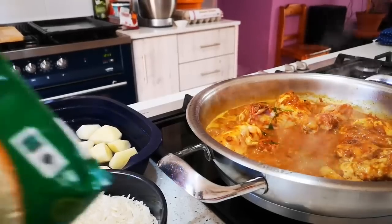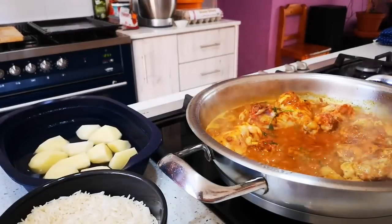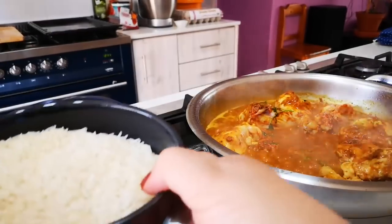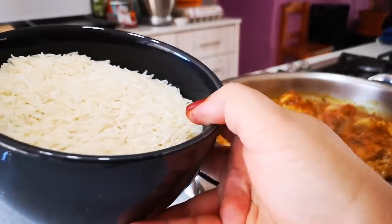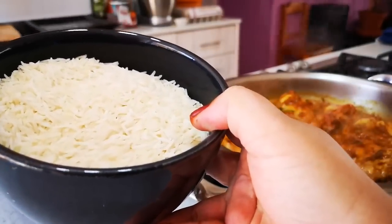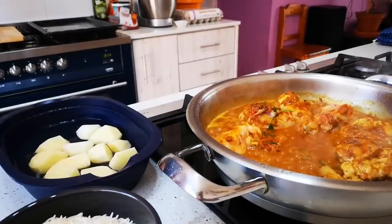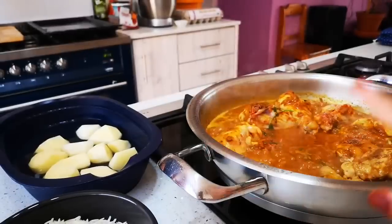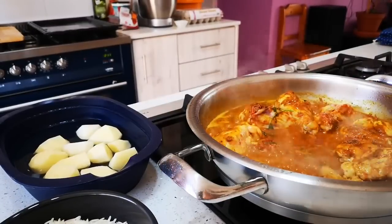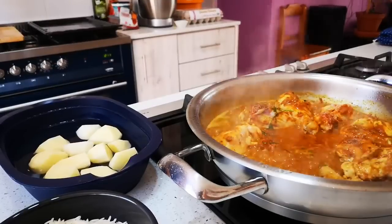Guys, I'm using a speckled basmati rice. What I've done is — this is about a cup and a half or two, I'm not sure — not a lot of rice because this is not a big pot. We've just washed and rinsed it and put it in this bowl. And we've got some potatoes there. Llewellyn will peel some and the chicken is cooking away — we'll be right back.